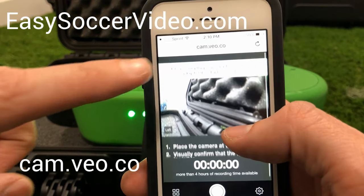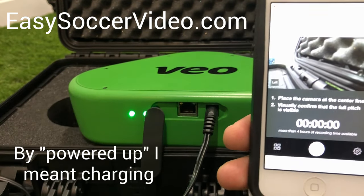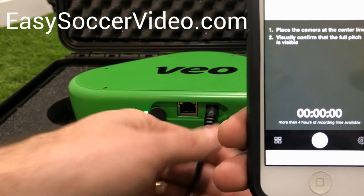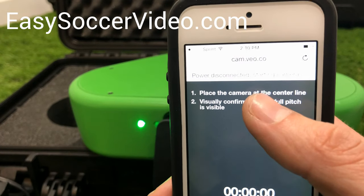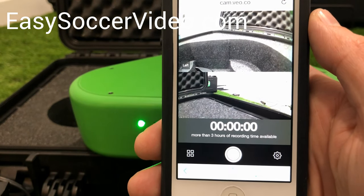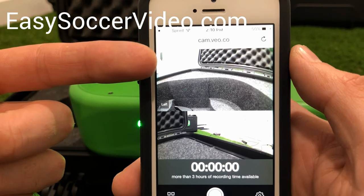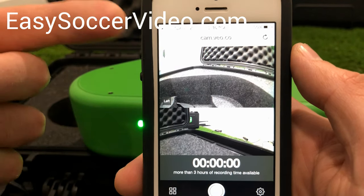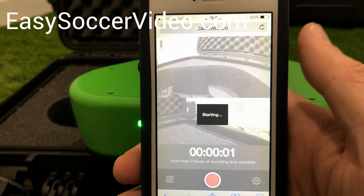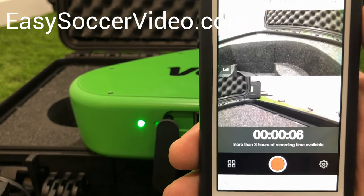It's going to tell you to please unplug to start recording. The camera can't record when it's powered up via the cable, so go ahead and unplug it. Once you do, you'll see a preview — the left camera and the right camera. Go ahead and hit start. That's going to start recording, and you'll see a flashing green light, which means it's actually recording.